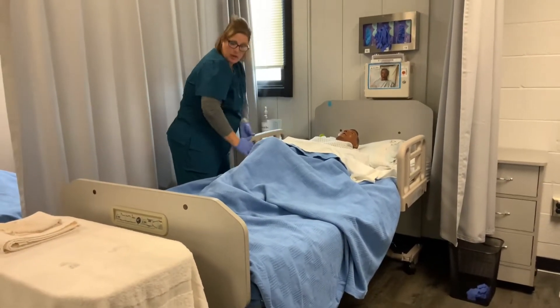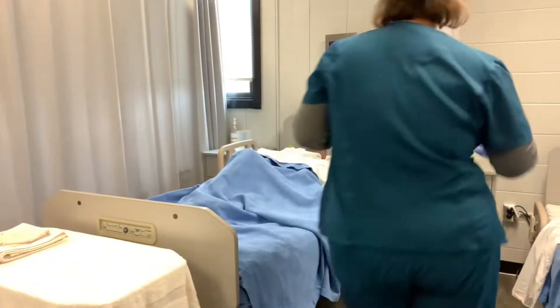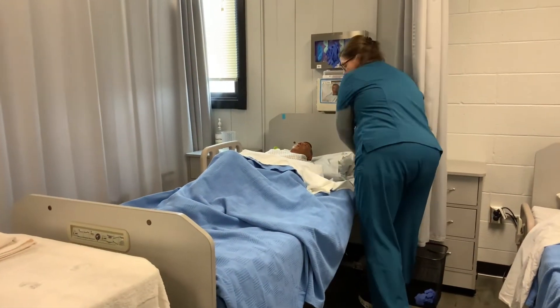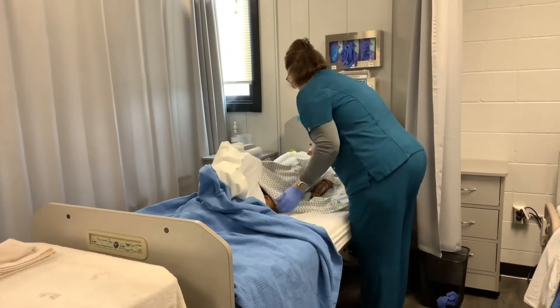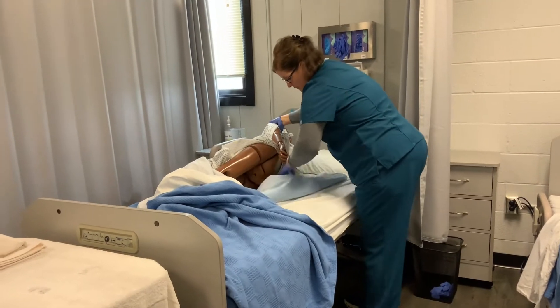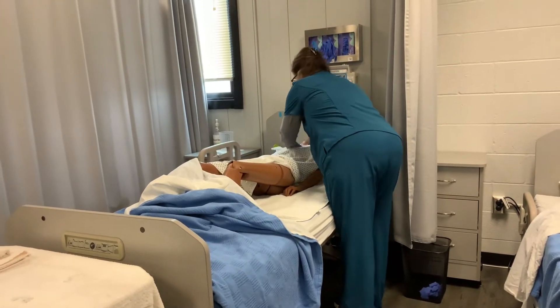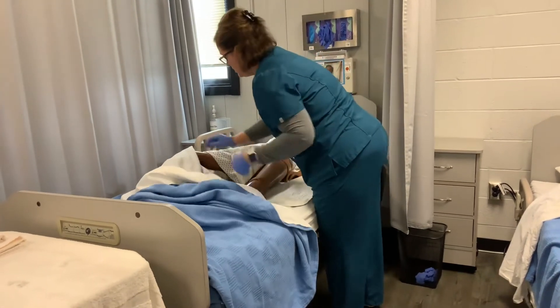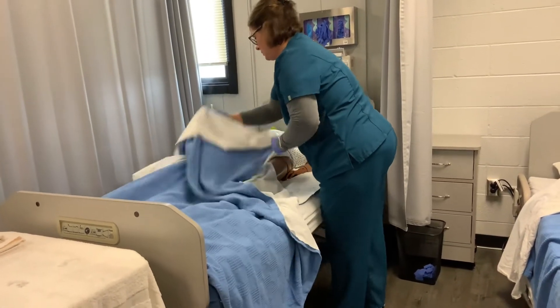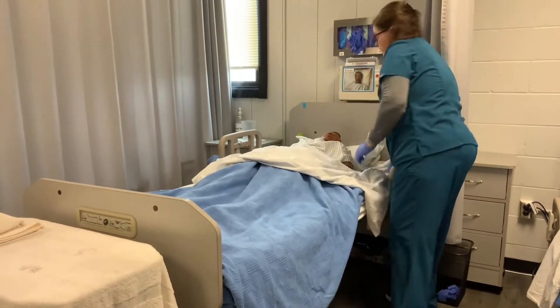Then I'm going to roll him back over, pull this handrail up, and come over to the other side. Get the chucks pad, roll him over a little bit, grab that chucks pad and bring it flat underneath him. I always try to keep him as covered as possible.